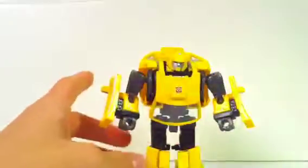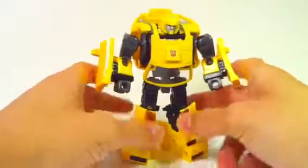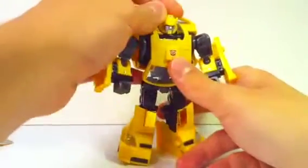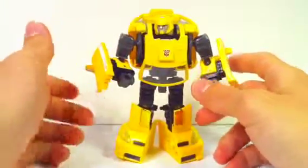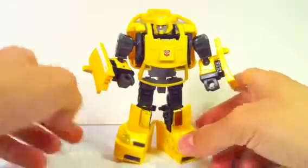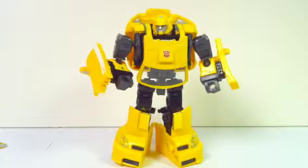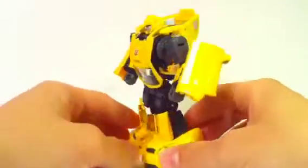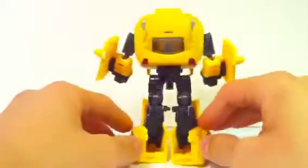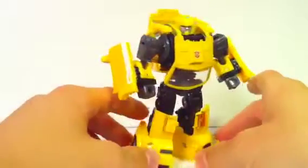And there you have it. I love this mold right here. This is properly representing Classics Henkei Bumblebee, because he's finally in his G1 colors, and Takara Japan knows how to make it right. They put all the yellow and black in all the right places and completely made it awesome. I absolutely love this color scheme.